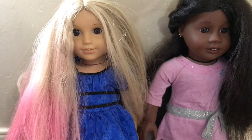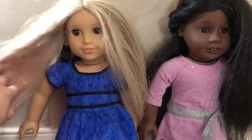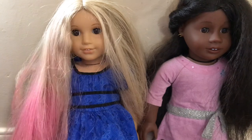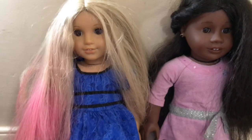Number one is hold them by any part that's not their waist. So don't hold them by their hair, their arms, their head, or their legs — because it will rip out the limbs, and that is not good.